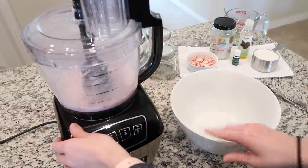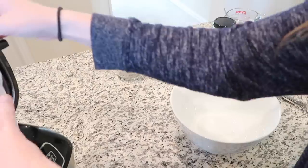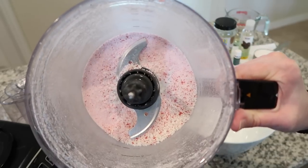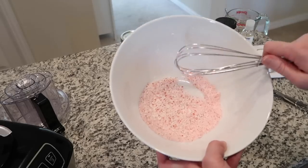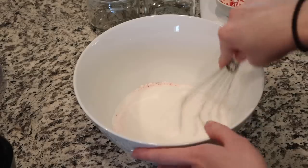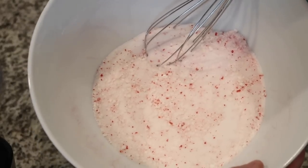The next step is to mix all of the ingredients together. Here you can see what the inside of the food processor looks like — it's just become fine, fine ground peppermint. I'm going to get that all out and into my white bowl. The next thing I'm going to do is add in the white sugar. You can see it makes this really pretty color.